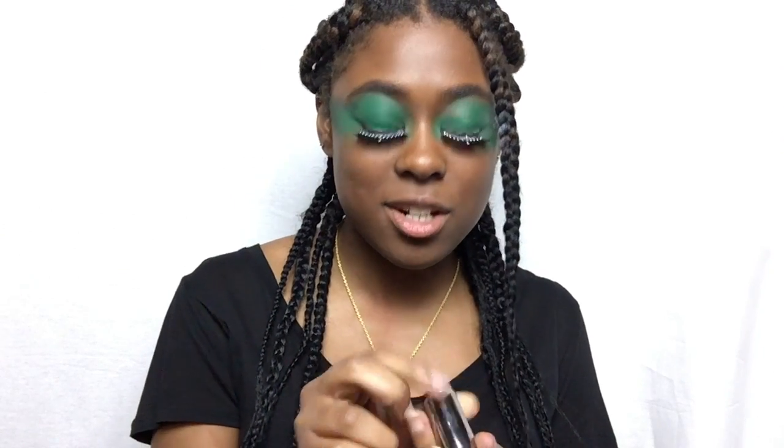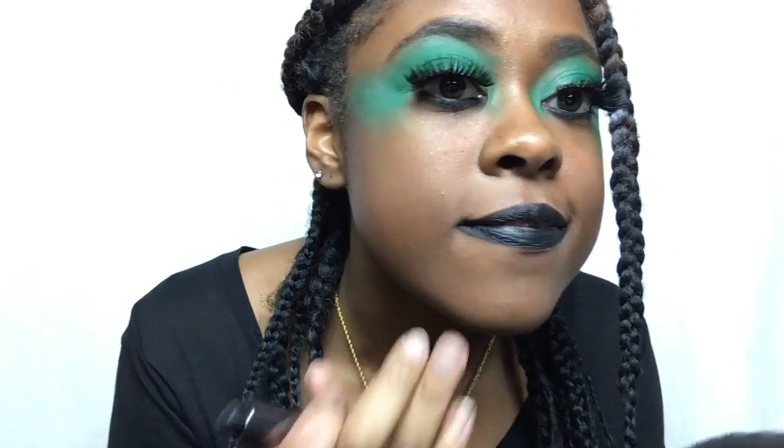For lips I'll be using the Urban Decay Provision Comfort Matte Lipstick — it's just black. If you don't know what the color Provision is, it's just a black, like my shirt. My soul's good though!